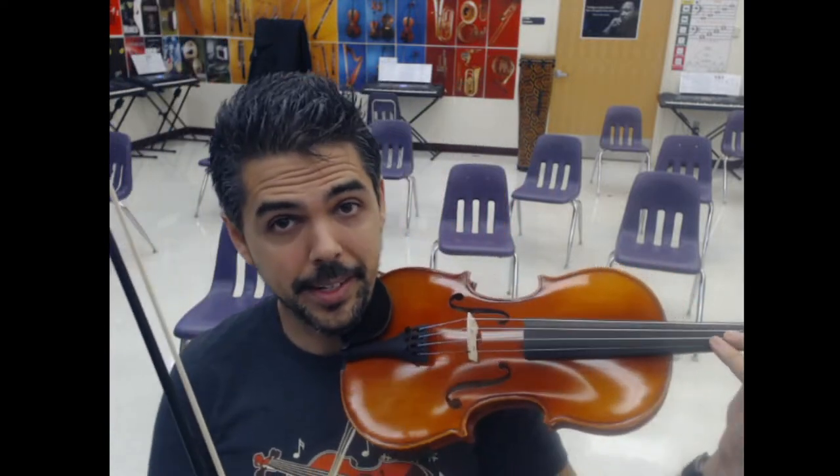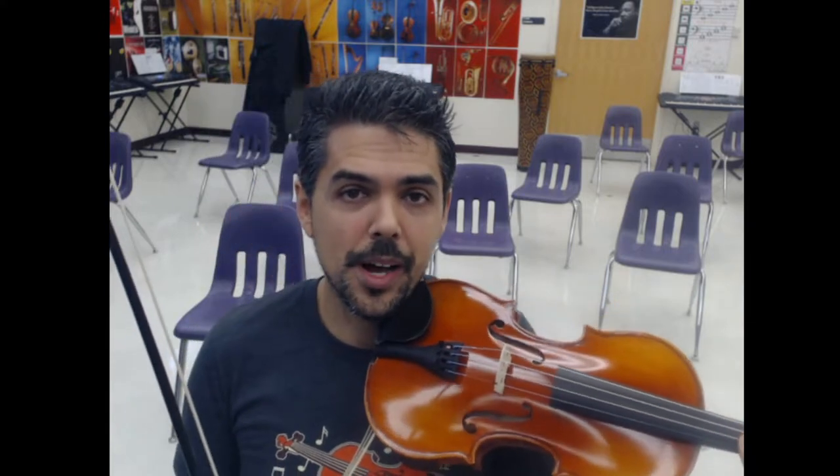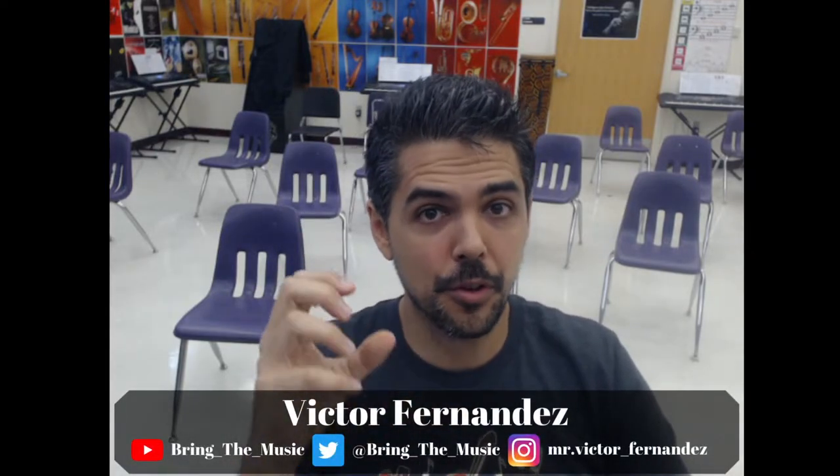I recently recorded the Imperial March on violin and didn't really explain much. I just basically played through it in a first-person view, and while my students who were asking for this said it was cool, there are a lot of accidentals throughout that little melody. So what I'd like to do in this video is take a moment and break some of those down so that your fingers have a better idea of where to go.